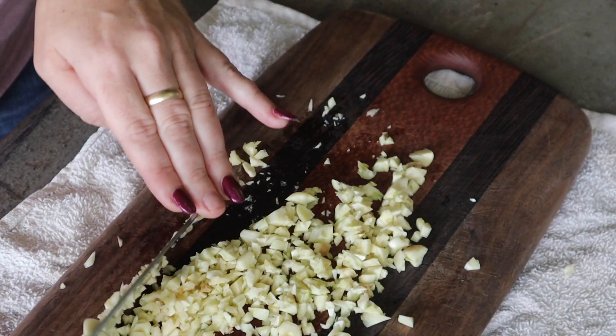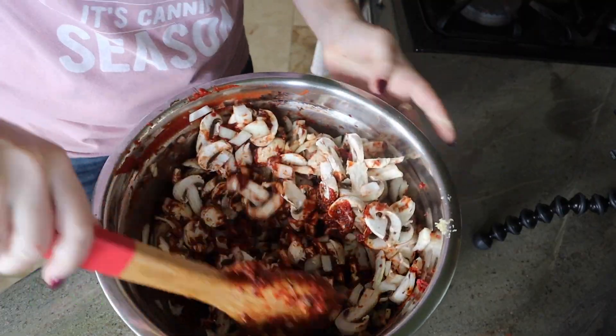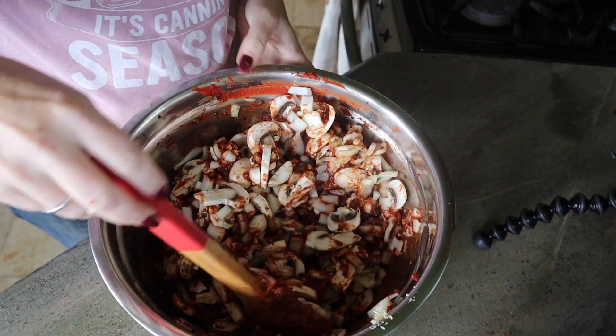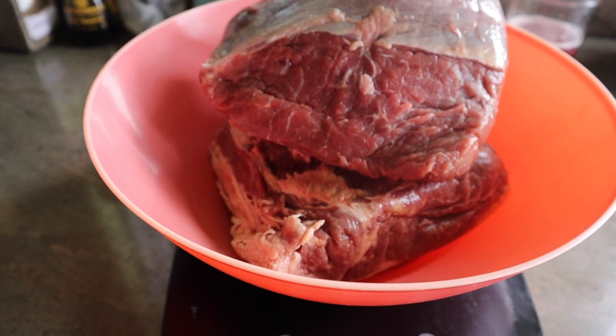It says to do two cloves of garlic, so naturally I'm doing four. We are going to put in our mushrooms, onions, and then finally our beef. The recipe on the website says that it does two quart jars — that's not enough for me to want to pressure can.